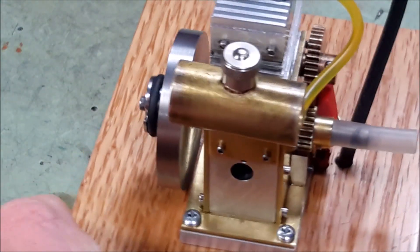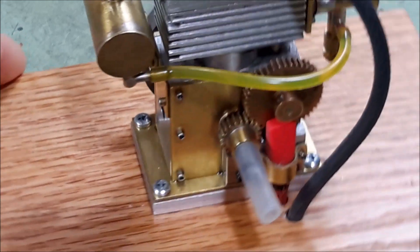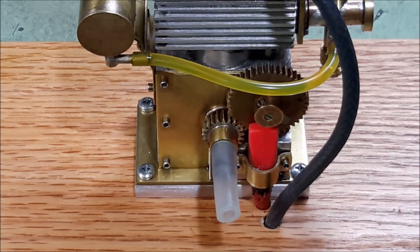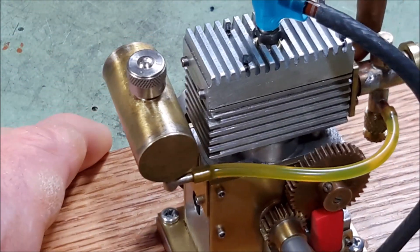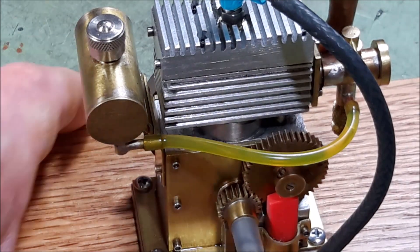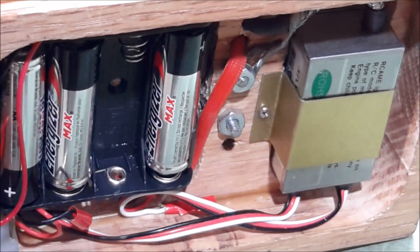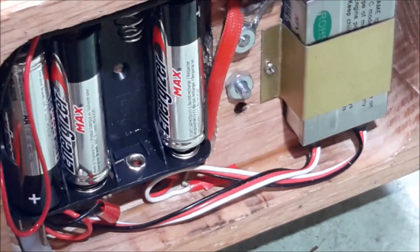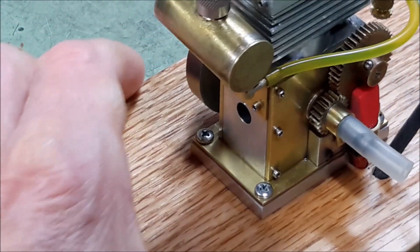Obviously the fuel tank. There's a little vent hole on the end that I am able to apply oil to the connecting rod bearing, and if I turn the engine upside down I can also drip some oil up into the piston and cylinder. The electronics are on the bottom. This is the spark coil, and it operates on four AA batteries.